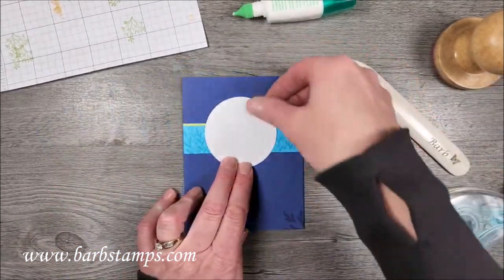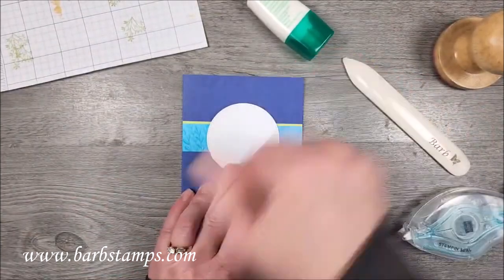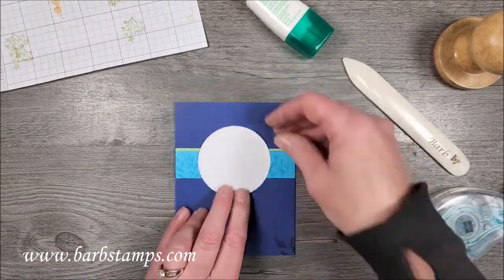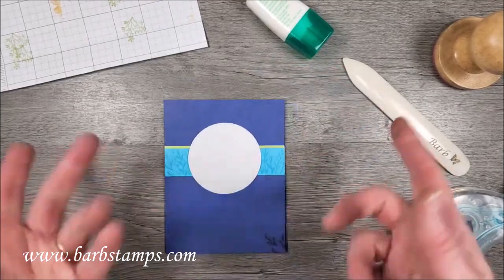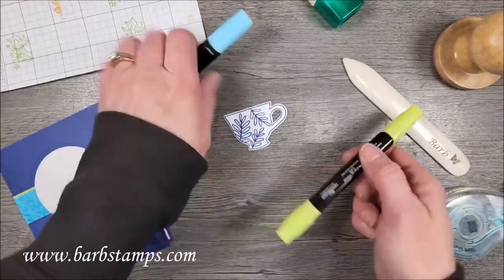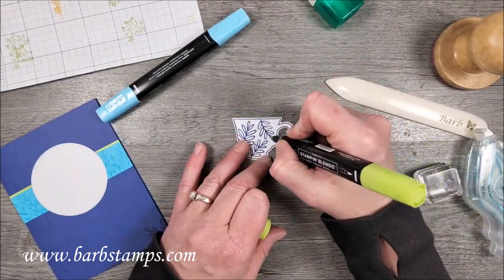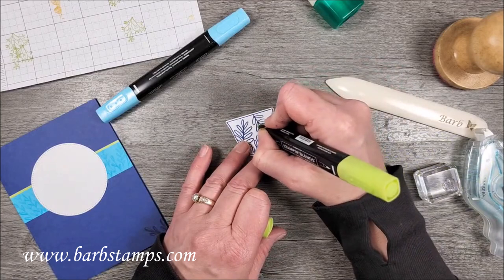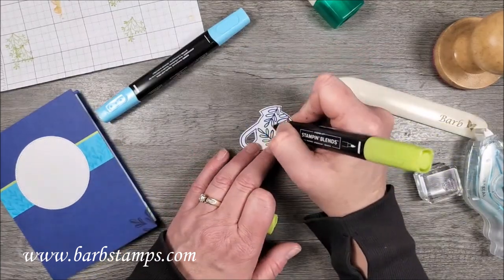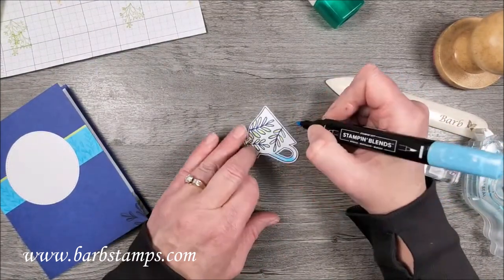Then I'm going to take my circle and put it on the card in the center of my little strip. Because I stamped both ends, I don't have to put anything in the middle since the circle is going to cover up that spot where there isn't any foliage stamped. Then we need to do some coloring — I know it might seem boring watching people color, but I'm using the light Tahitian Tide.